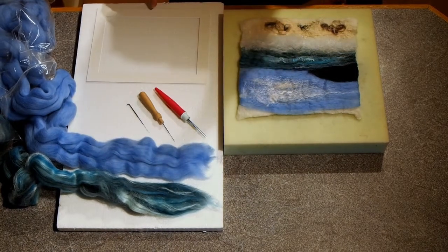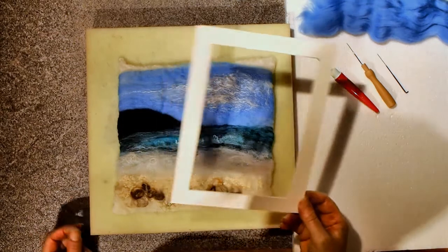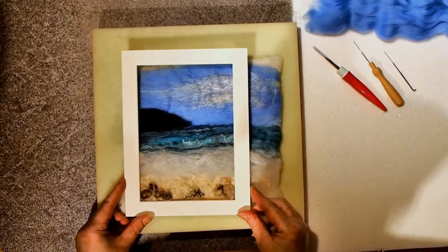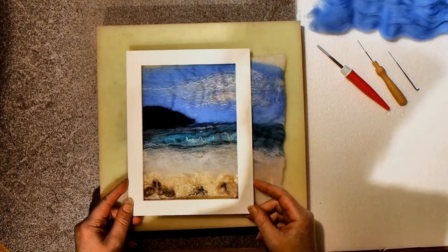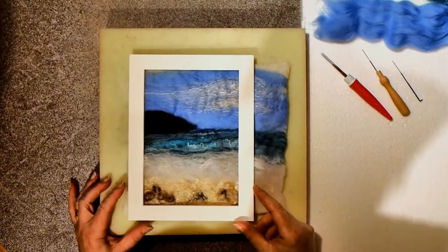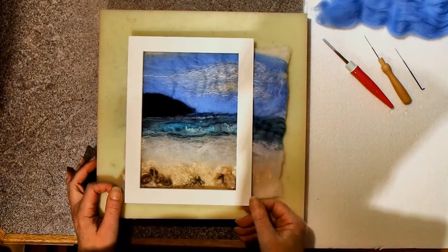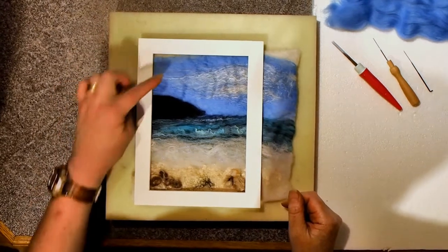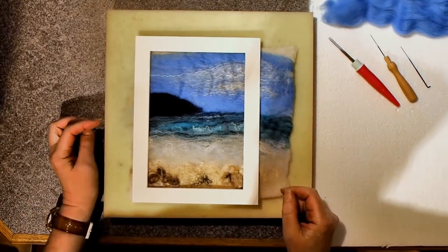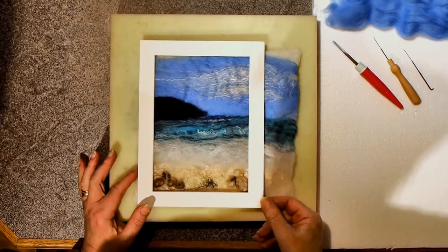And the mount for the frame that I'm going to use. First I'm going to get my mount and place it on the picture to see which bits I need to actually work on. There's no point in me working on this side when it's going to be cut off. I can see there's a bit of a gap there — I need to put in a bit of the blue wool. And the headland here is a bit rough, so I want to look at doing that.